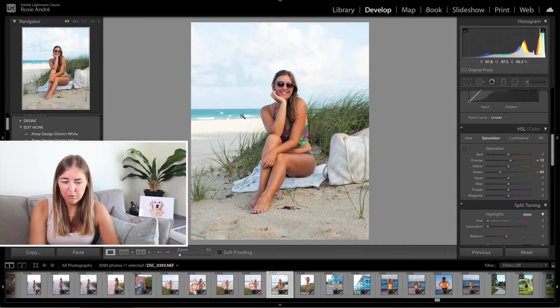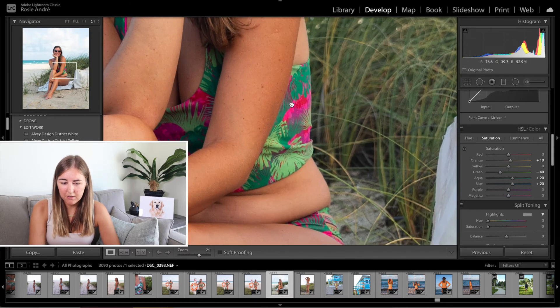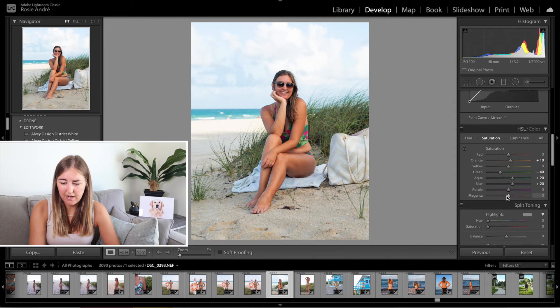The aqua and blue I want them to pop out a little bit more on screen, so I'm going to pull those up to plus 20. The magenta — which is the pink colour on my swimsuit — is standing out a little too much, so I'm going to pull that down to minus 40. Another way to change your skin tone is to change the luminance and make the orange a little bit darker, so I'm going to go minus 20. If you turn the HSL slider on and off, you can see how it's made my skin go from a yellowy-green colour to a nice deep tan colour, and it makes the greens a little bit darker too.